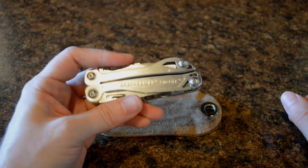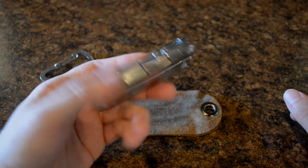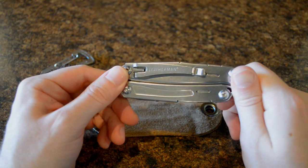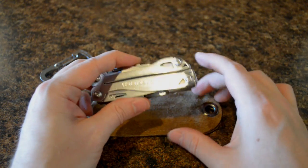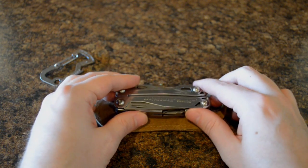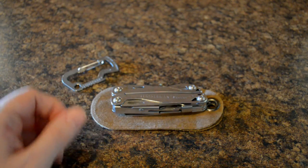One more interesting little note: on their website they say it's great for bicycling, as well as camping and all that. But bicycling — I'm an avid cyclist and I have never thought I would want to bring a 7-ounce multi-tool with me. Maybe if I was going mountain biking in the woods on some kind of expedition and needed survival tools as well, maybe then. But I just thought that was funny. Anyway, thanks for watching — I'll have more stuff up for you guys soon. Stay tuned, we'll see you later.